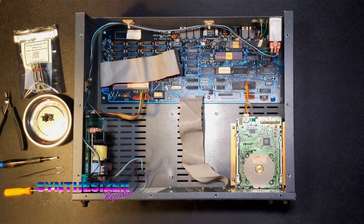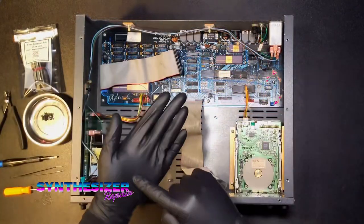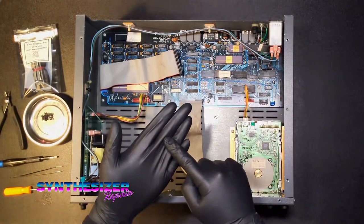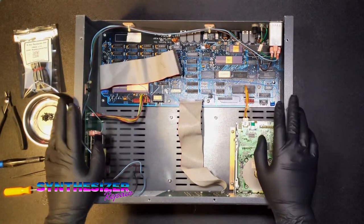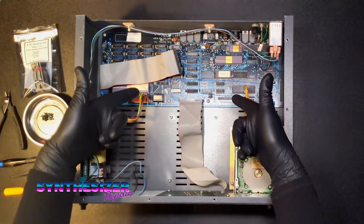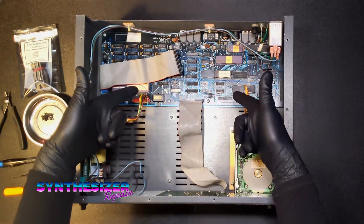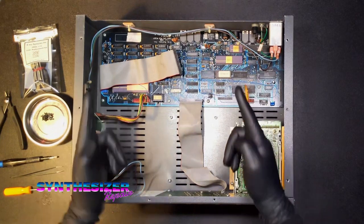For starters, I always like to point out that I am working on a grounded workbench. I'm wearing neoprene gloves and I have a ground strap on my ankle. These are precautions that you want to take when you're working on vintage electronic music instruments, because these things are very susceptible to damage from electrostatic discharge.